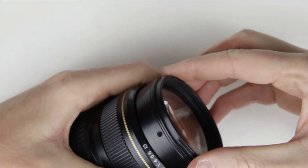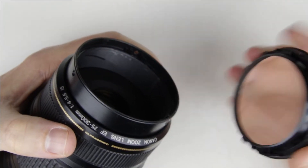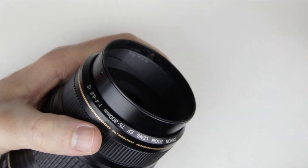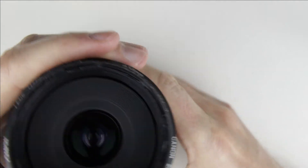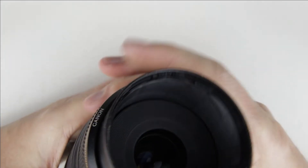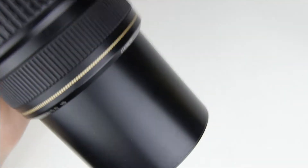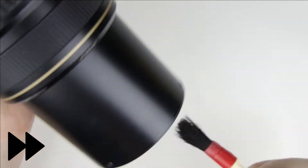Remove the front lens element. Hold the lens downwards and clean the inside of the lens with a brush and an air pump.